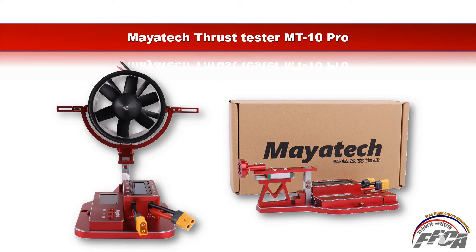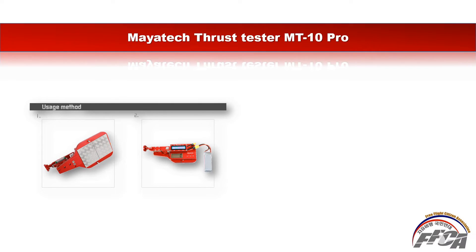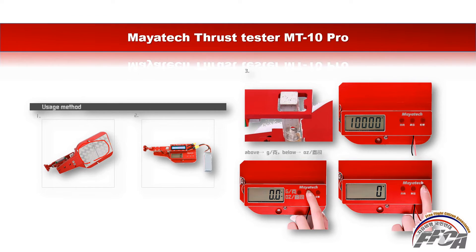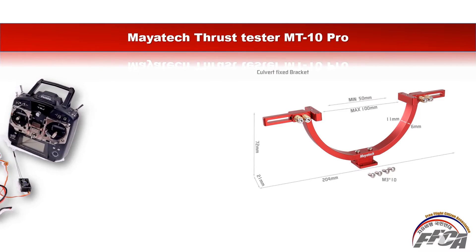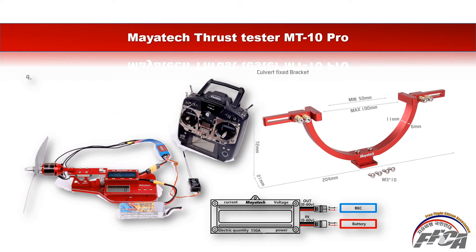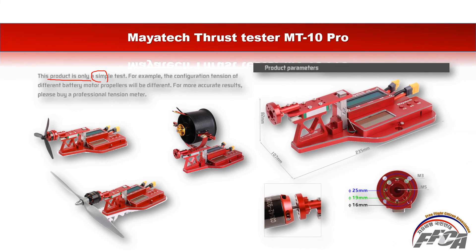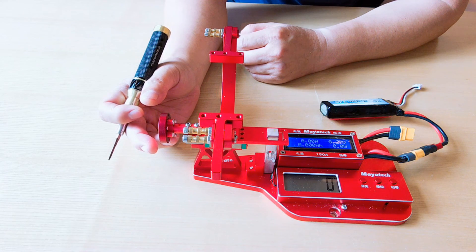It comes in well-wrapped packaging. The usage method allows you to choose between gram and ounce units using the button on the lower device. Connect the battery and ESC to the upper side LCD panel. Note that this product is only for simple testing — for example, the thrust of different battery, motor, and propeller configurations will vary. For more accurate results, please purchase a professional tension meter. I will upload the actual usage method in the next video.